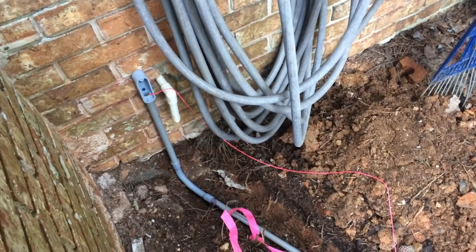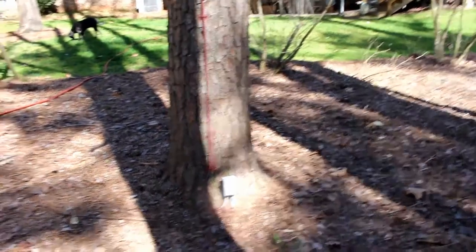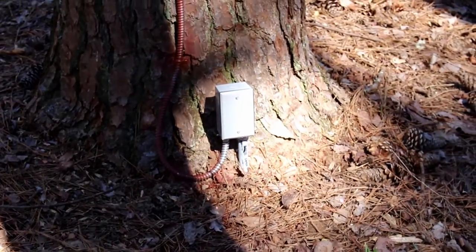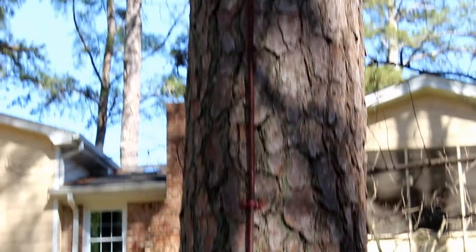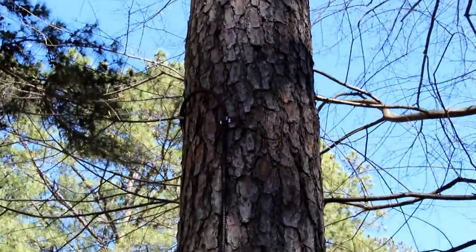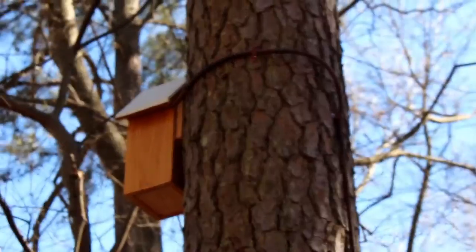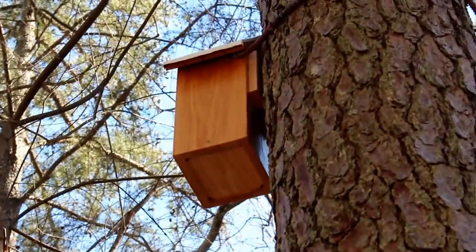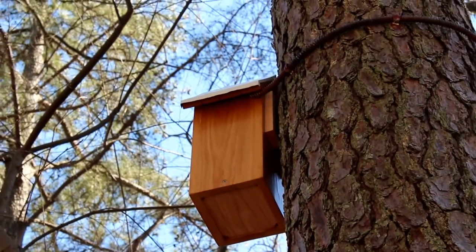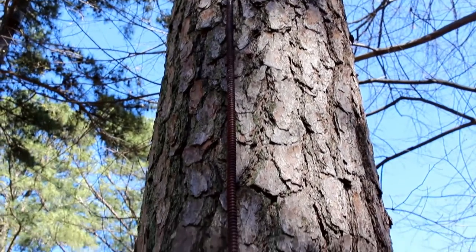Now I'm ready to pull back the cat5 cable. As you can tell, I've gotten the work done — zooming in up here you can see the electrical box, with the plastic conduit brought up into it. The metallic flexible conduit runs up the back of the tree, up to a point where it turns and goes around the tree, and then goes up into the birdhouse in the gap between the sidewall and the roof.